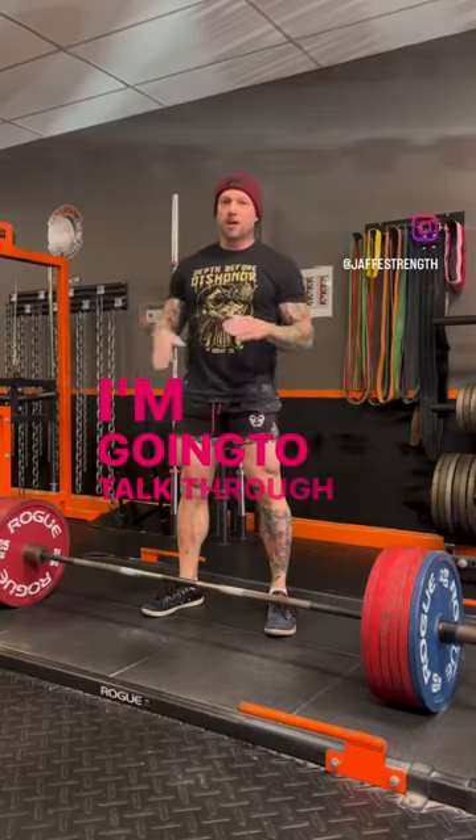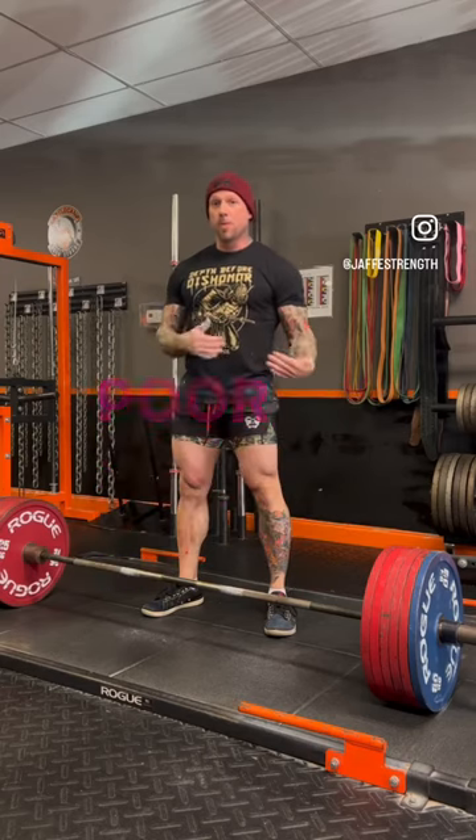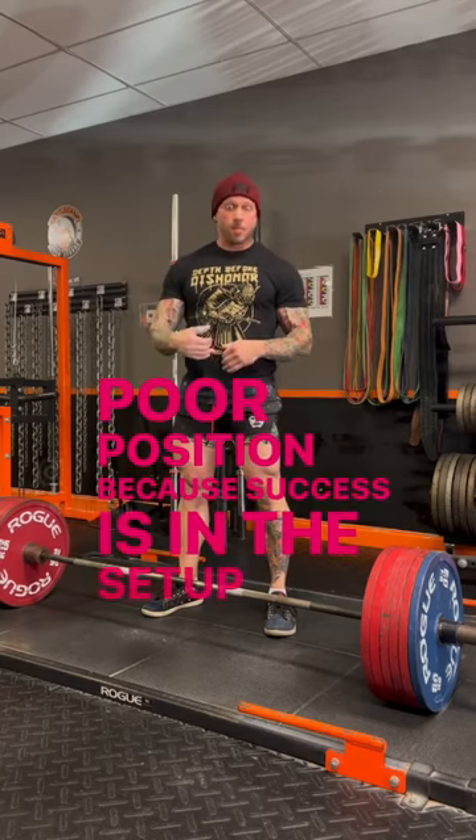I'm going to talk through a setup issue with sumo that commonly happens, and I'm going to explain why I put you in a poor position — because success is in the setup here.